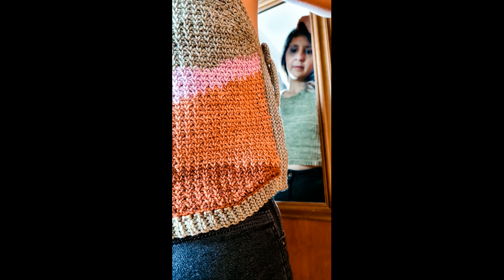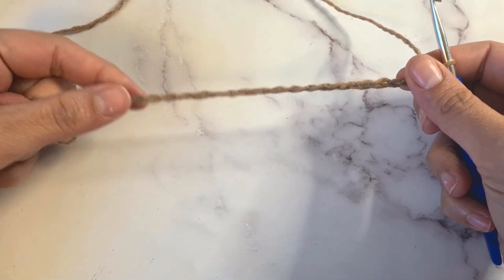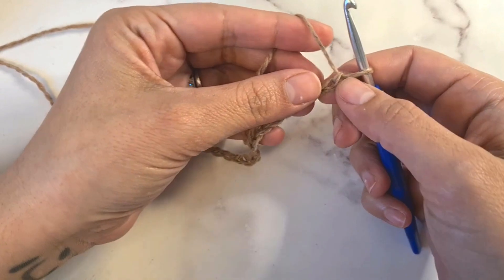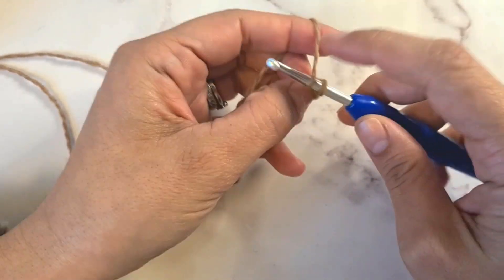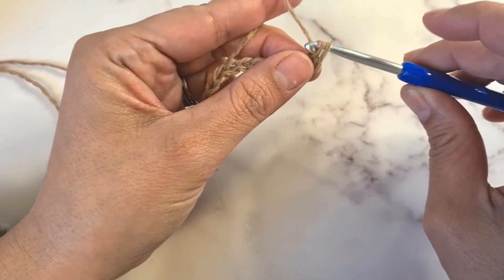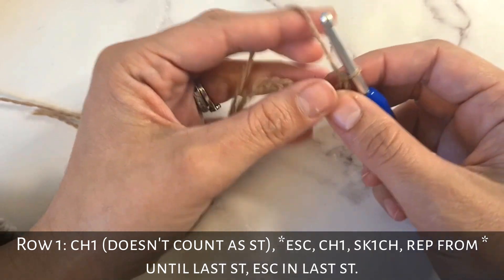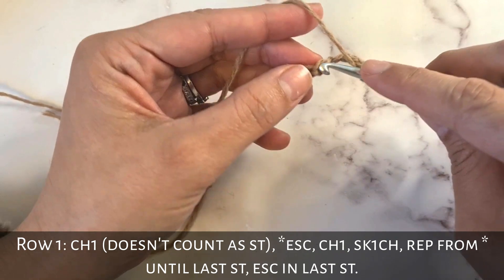I hope you enjoy this tutorial — please don't forget to comment, like, and subscribe. Now, you will start working the stitch with an odd number of stitches. Here I have 19 chains and then chain one for my turning chain. You will start by inserting your hook, yarn over, pull through, yarn over, pull through one, yarn over, pull through two — that is what's called an extended single crochet. Then you chain one, skip one, and repeat.